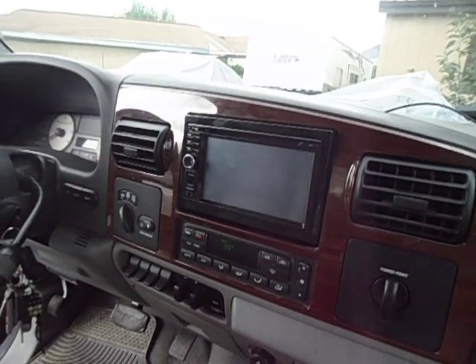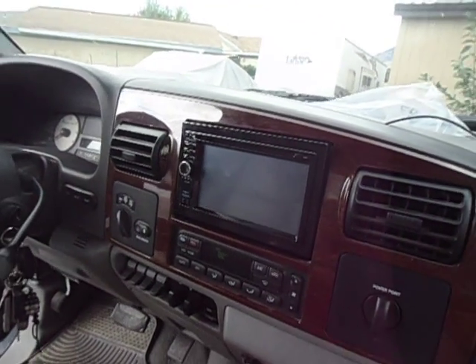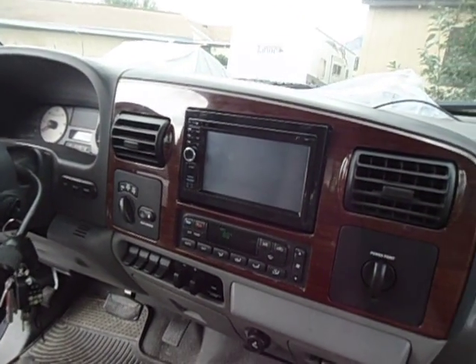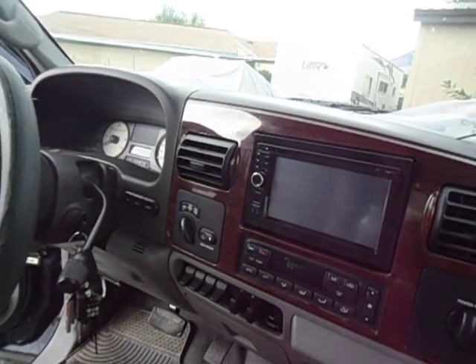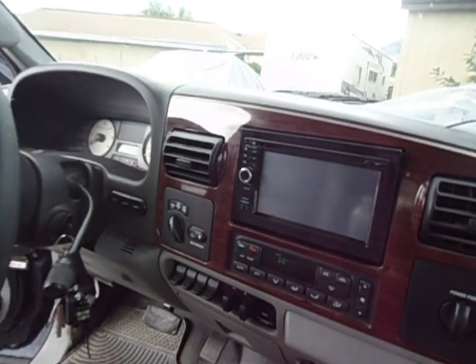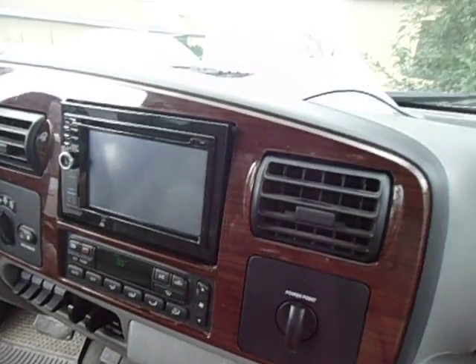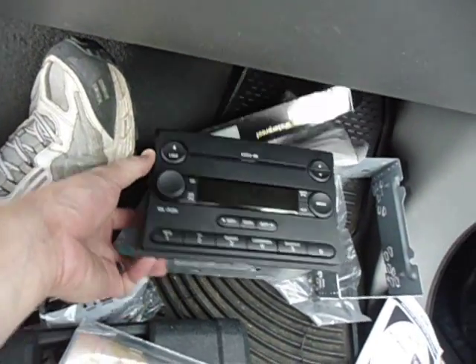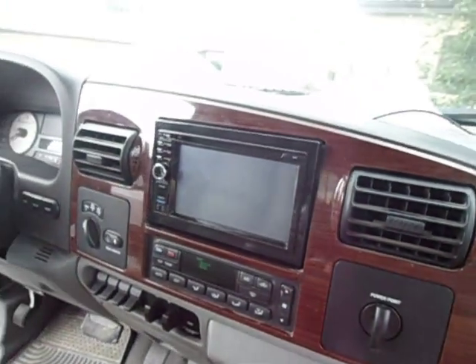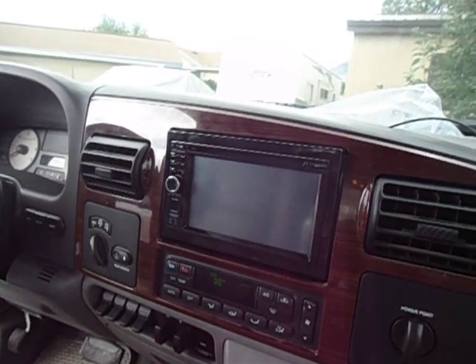Hello YouTubers, back again with another install. This one I was hoping to go a lot smoother but it's still a work in progress. First timer to installing in a Ford F-350 — the year of this one is a 2007 — trying to replace the factory head unit with a double DIN GPS navigation rear camera.